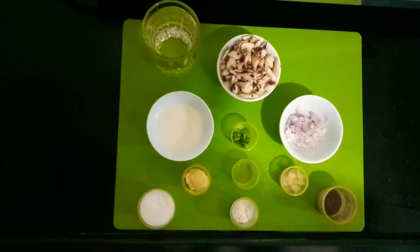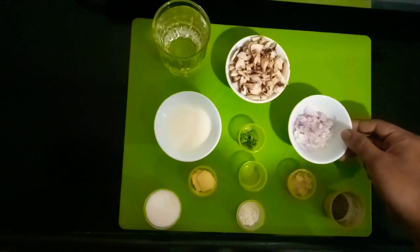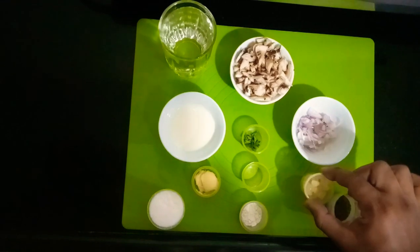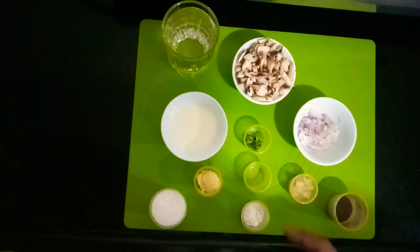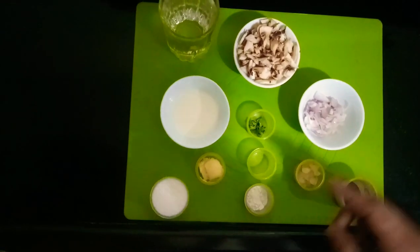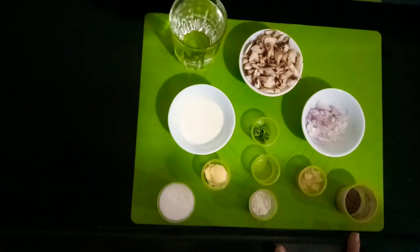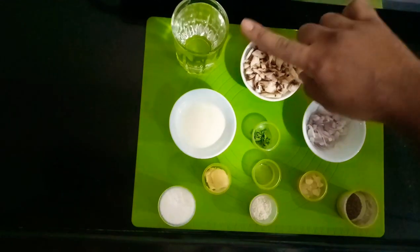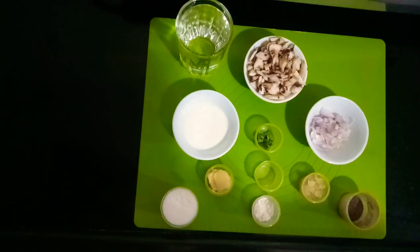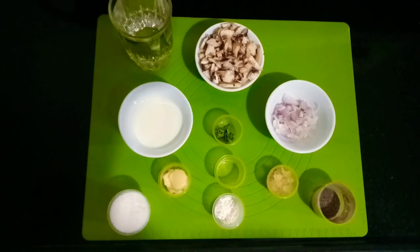For cream of mushroom soup we need: 50g mushroom, 20g onion, 5g garlic, 1 teaspoon butter, 1 teaspoon maida, 50ml milk, salt and pepper as per taste, 1 glass of water, parsley for garnish, and 1 teaspoon of vegetable oil.